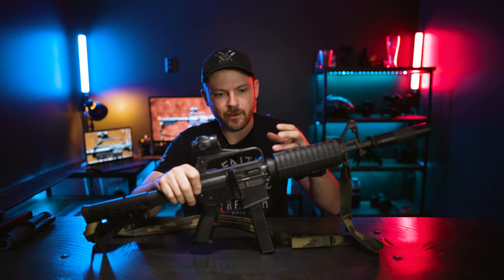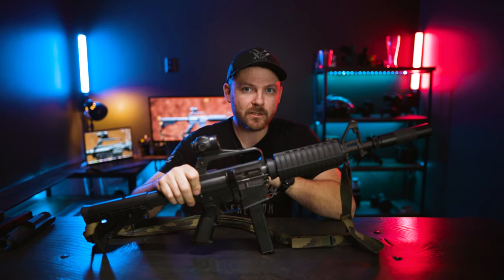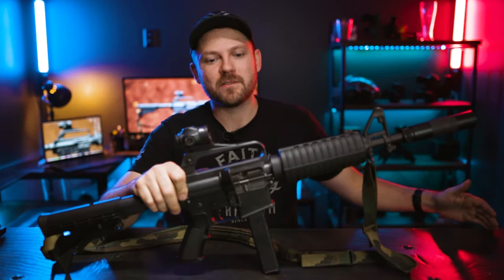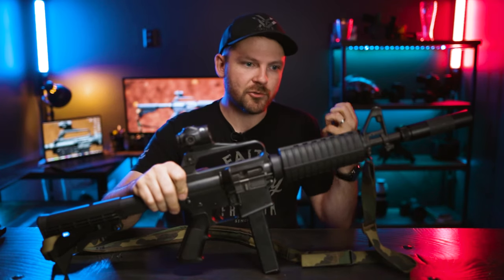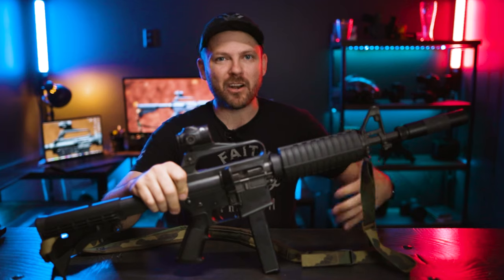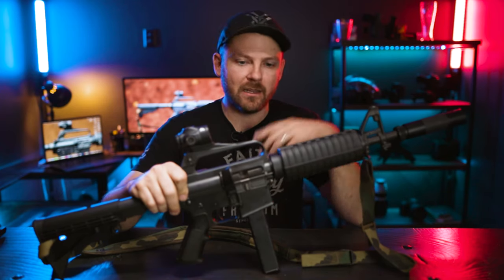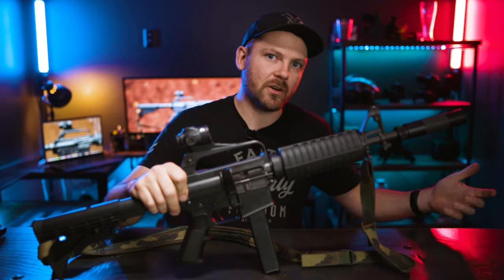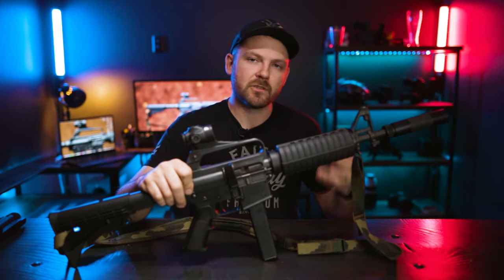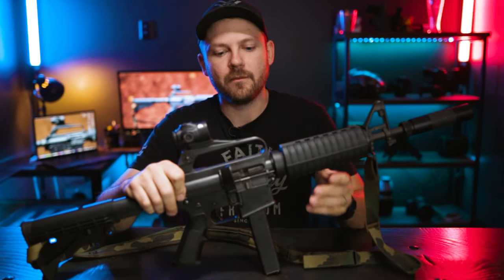Before we dive into this video and talk about my history and some of the specifications about the Colt 6450, I want to encourage you guys to swing over to the TA Targets YouTube channel. I'm one of the owners of TA Targets — a company that truly believes in changing culture through encouraging people to train to high standards. You can support us best by hopping over to tatargets.com and using code KEYSTONECARRY at checkout to save some money and support our team.